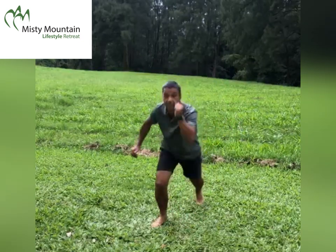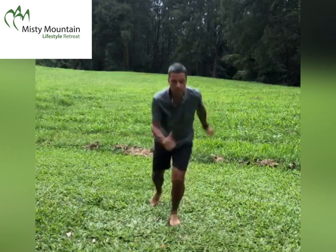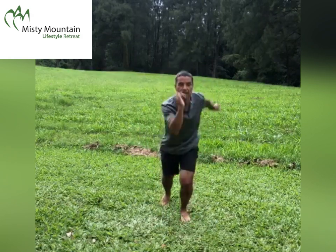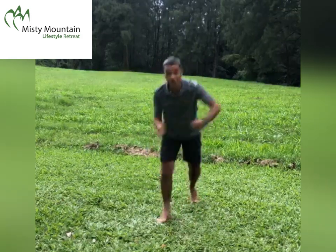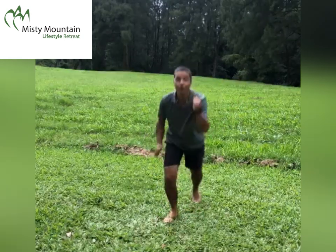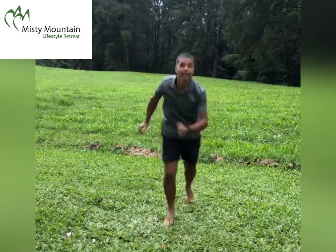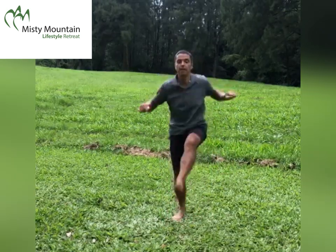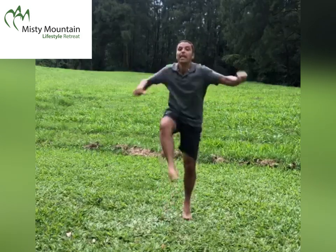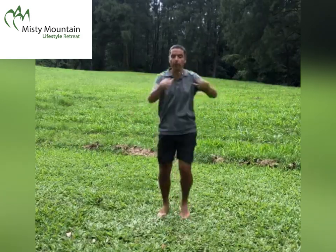Four minutes only — this is your health investment. Then we go into the front kick. Arms high, legs not too high. Breathe well.